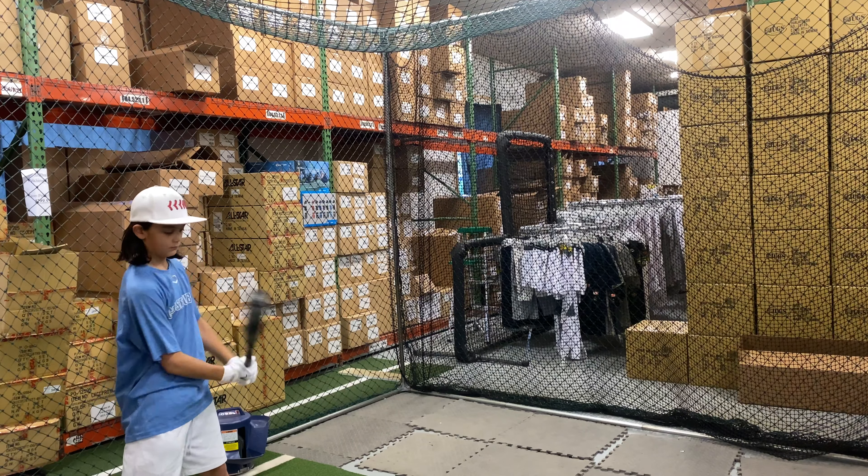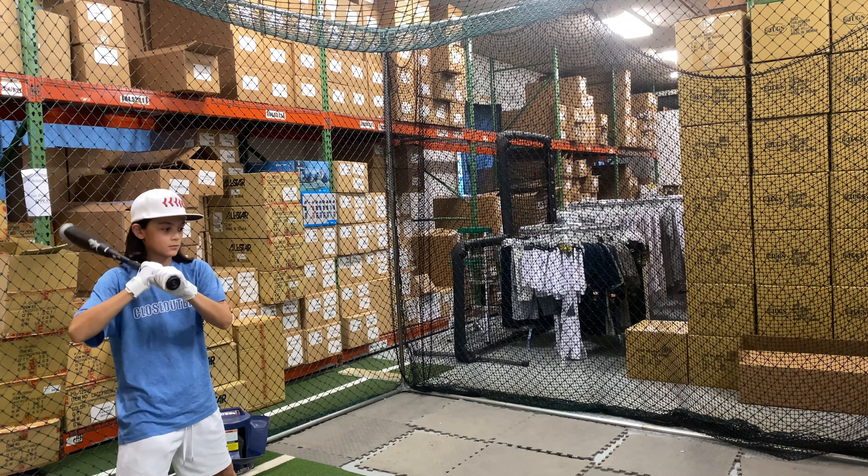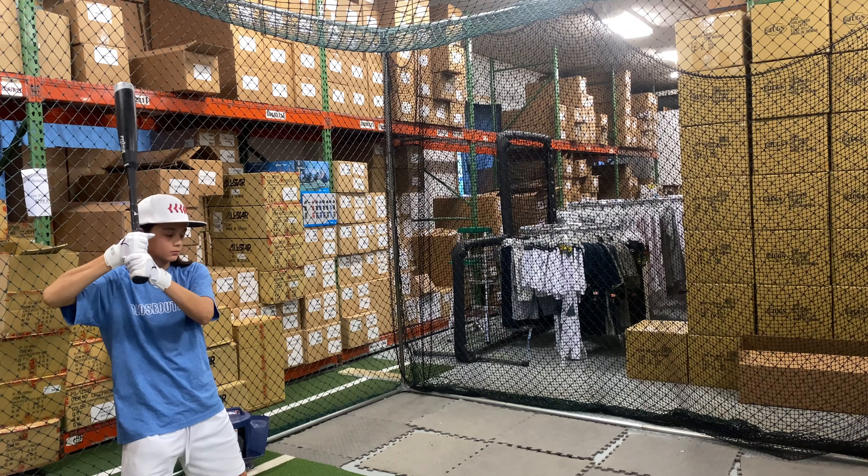Mad Max coming to you live from Closeout Bats, and today we are hitting the Victus Nox 2-3-4 USSSA Bat, Drop 10, 2022. Let's hit it.